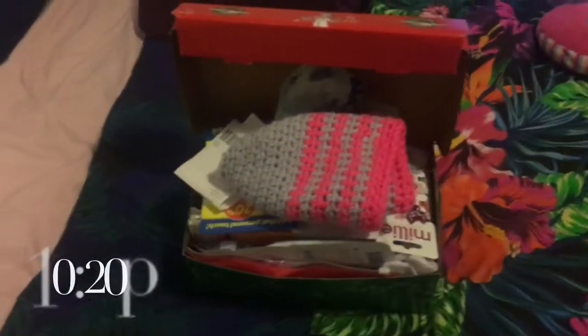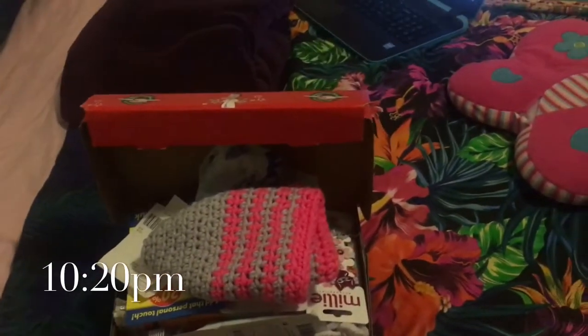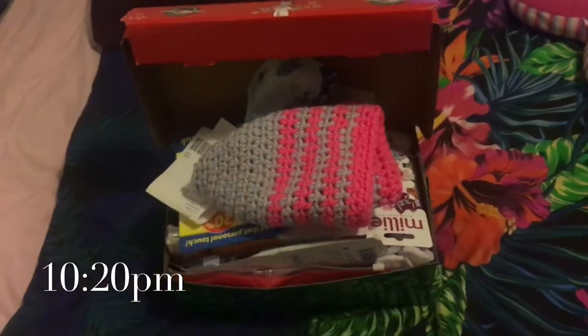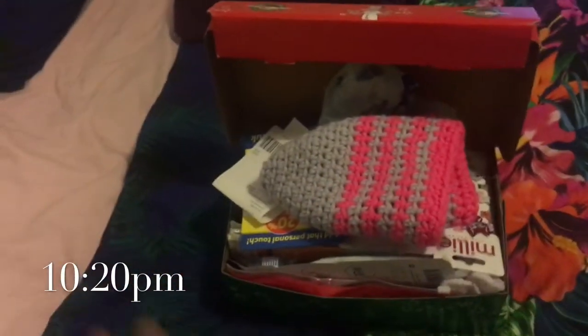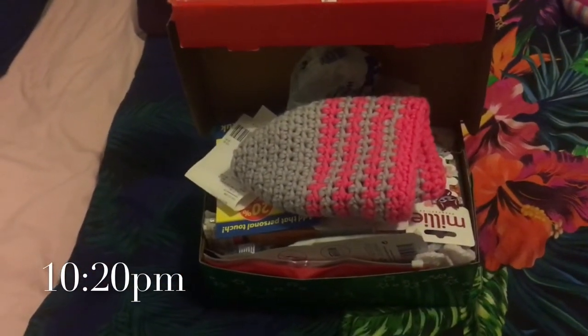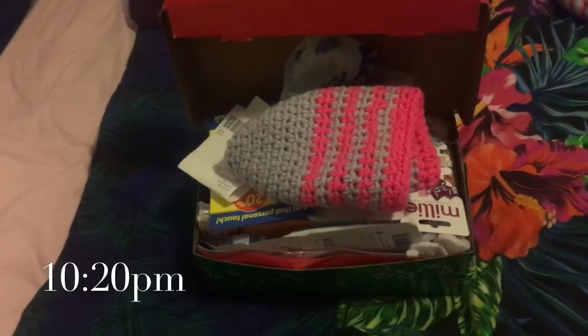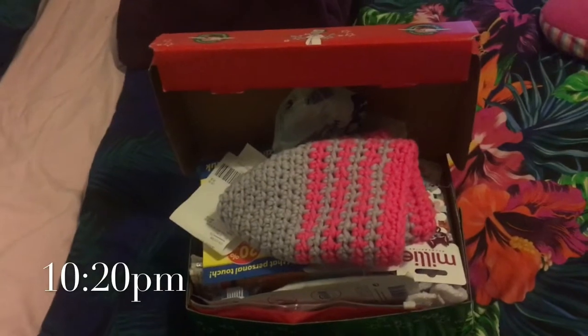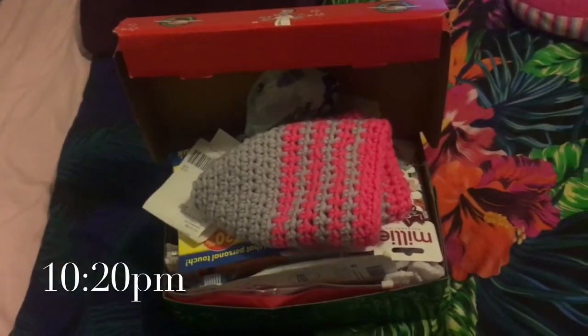I'm actually back home now and just quickly before I end the vlog I wanted to show you guys my Operation Christmas Child shoe box — just a little sneak peek. If you don't know what Operation Christmas Child is, don't worry, I'm going to do a whole video about it and show you what I'm packing in my box this year.